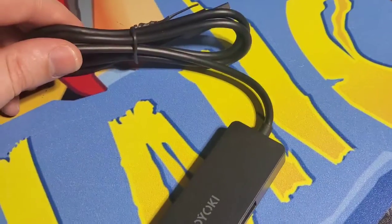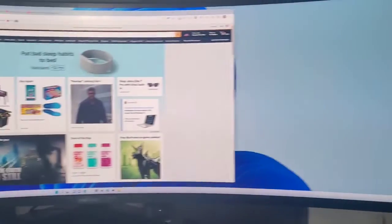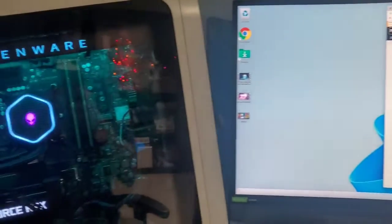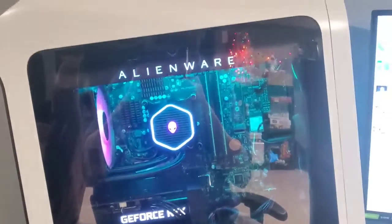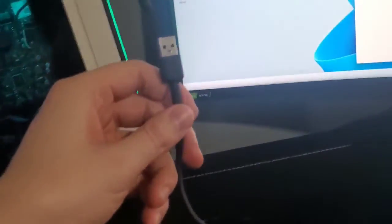It looks like it has a very long cord. Let's try this out. You already know I demand quality, so we're going to go ahead and hook this up to my Alienware desktop here. Look how long this cord is — super long. So I can plug this into a USB port.